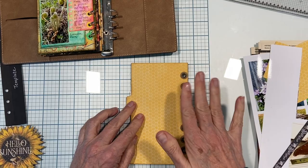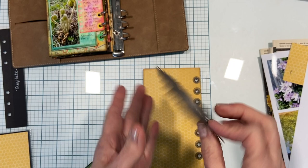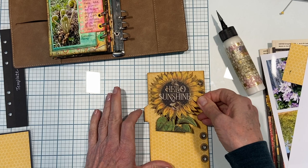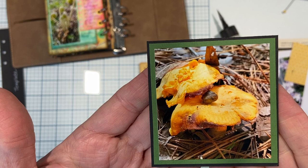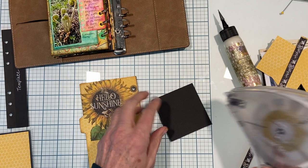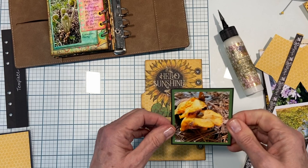I just need to adhere this onto here before we move on to the page protector section. This is going to be very simple - I have fussy cut this huge 'Hello Sunshine' element from one of the papers, which I thought was perfect for summer, and I'm just going to get this onto my page. I have this great photo - I think these are a couple of chanterelle mushrooms, but there was a little snail hiding in there, kind of hovering over the other mushroom. We were on a hike in early summertime.